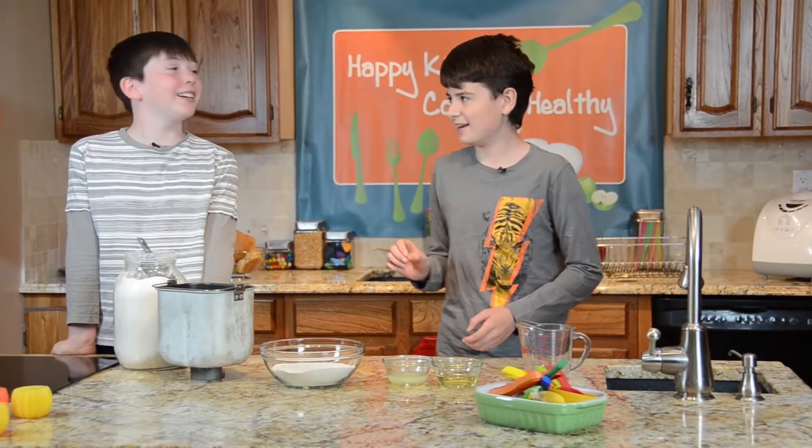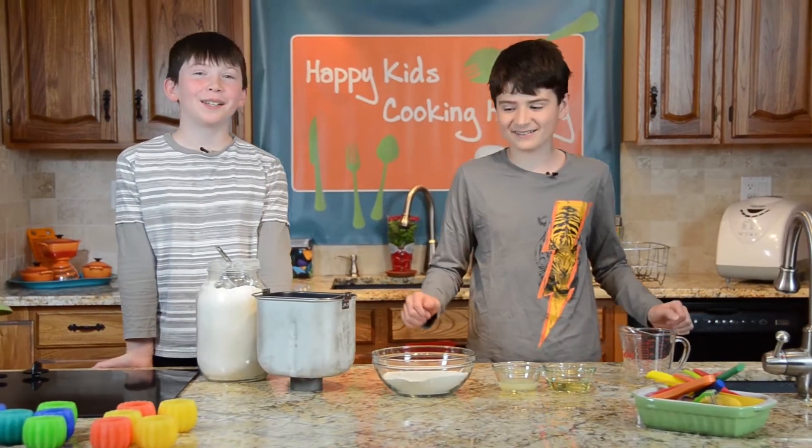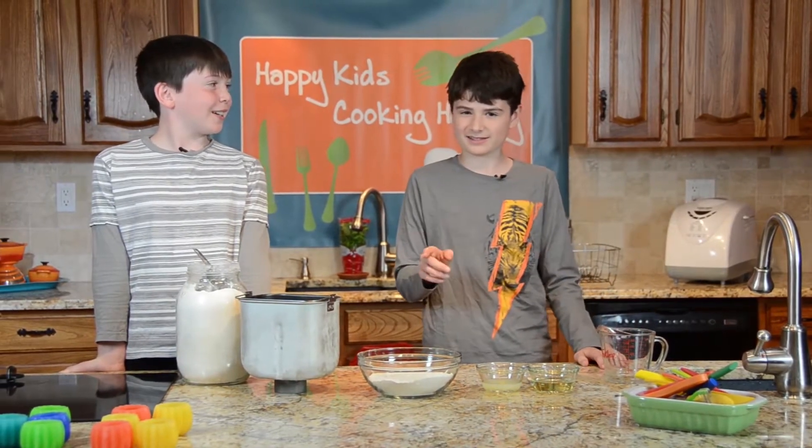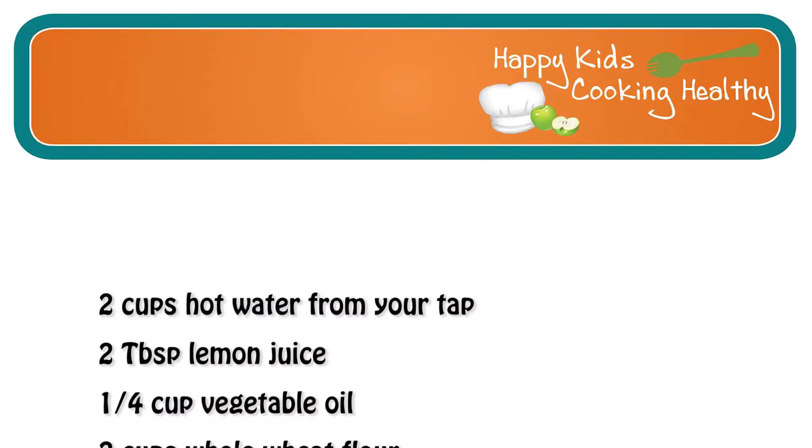Today we're going to be making two pizzas. One of them is a cheater pizza — basically buns and some other stuff — and then we're gonna get messy! But first we have to start with the dough, because it takes a little while to make.